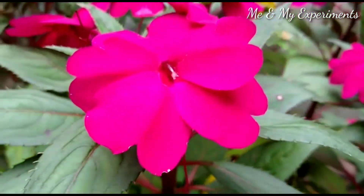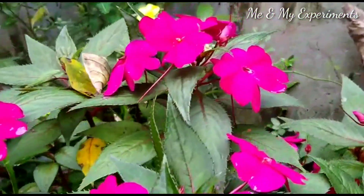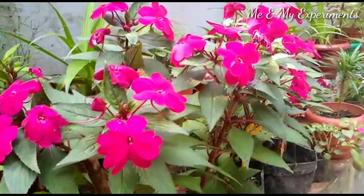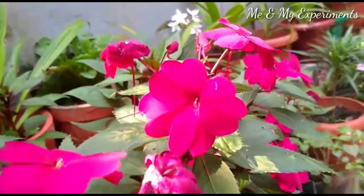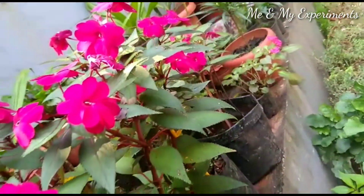I'm going to show you in this video how to care for this plant. This flower is very beautiful. For example, we have Poppy.